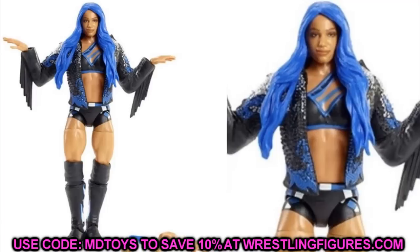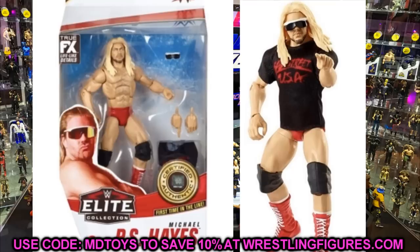Not only do we have Sasha, but we also have Michael PS Hayes. We have a loose figure image and also an in-package image, which is really interesting. The head sculpt likeness is there, and the hair color and glasses — he's got kind of a Dog the Bounty Hunter look going, which is fitting for Michael PS Hayes. Overall it's not the best figure ever but it's pretty solid, especially for a flashback — first time in the line and everything. I think we're looking good for Michael PS Hayes.